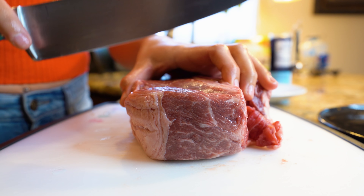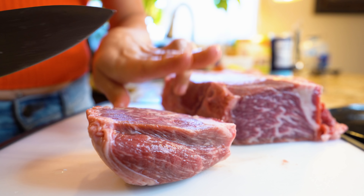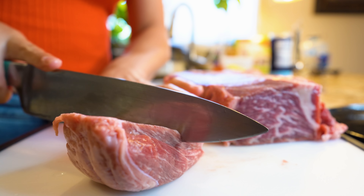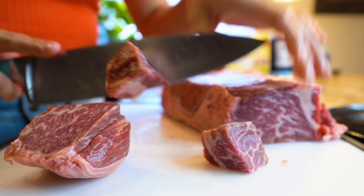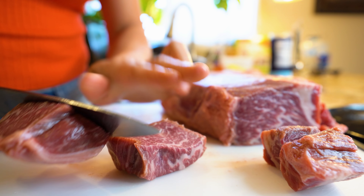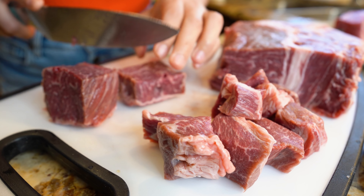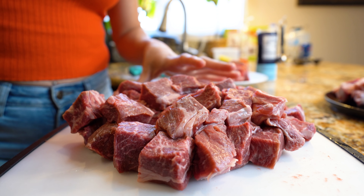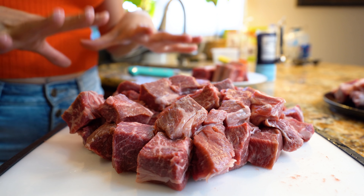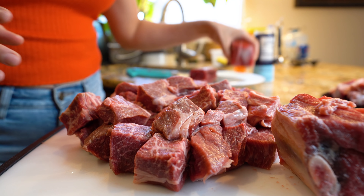For our meat, we're going to cut it into 1-inch cubes. I just use my fingers as guidance — two of my fingers, for me, is 1 inch. We're just going to do it to the whole piece of meat. Once you have your meat cut, this is what it should look like. You can use your choice of meat; for me this is just my preference. I like using the ribs because of the bone — it gives it extra flavor.